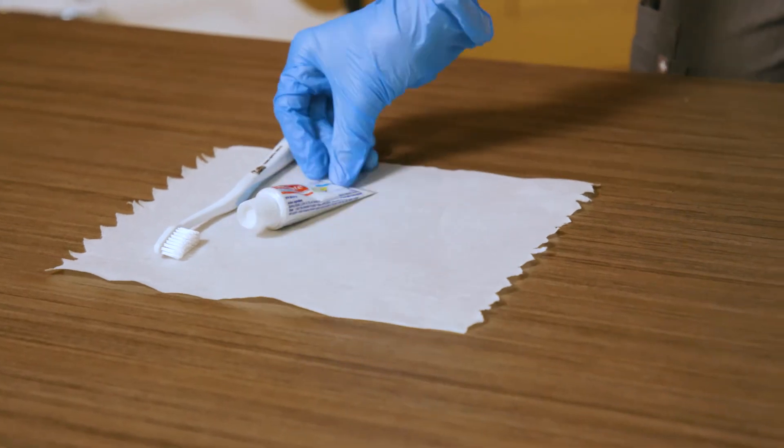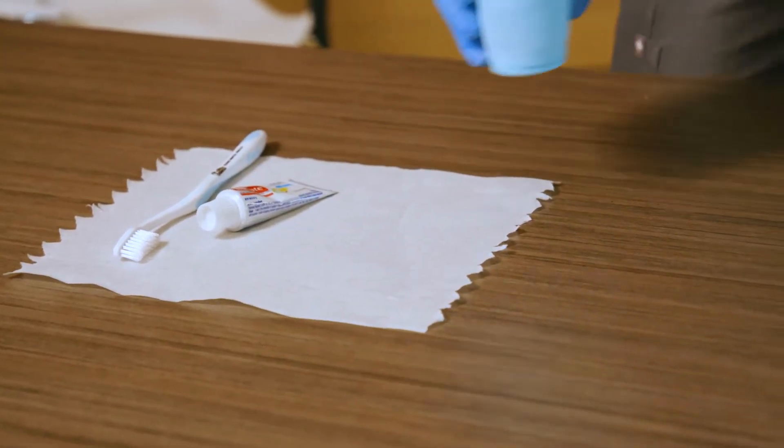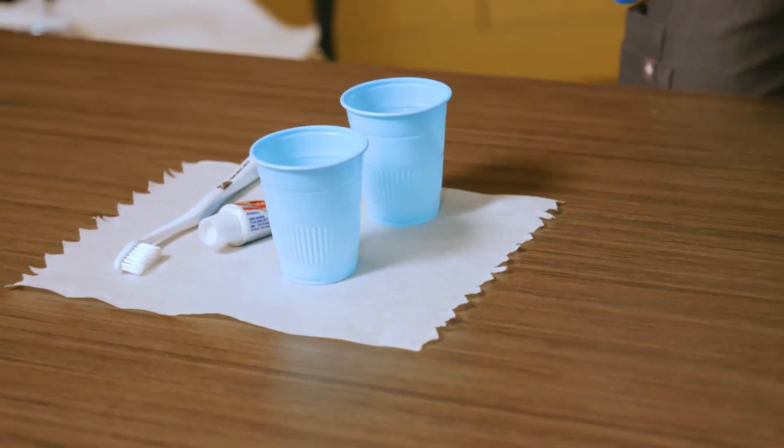Supplies needed include a toothbrush, toothpaste, and two cups — one with water and one that is empty for the patient to spit in.